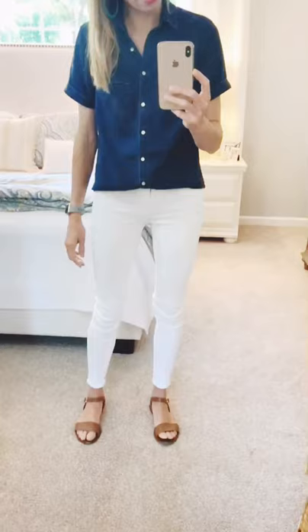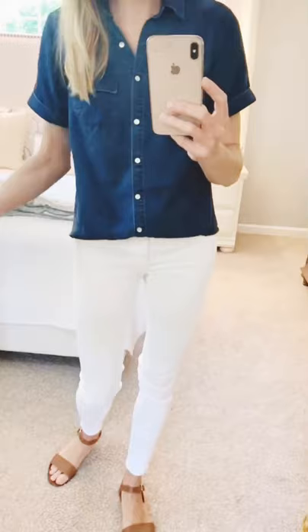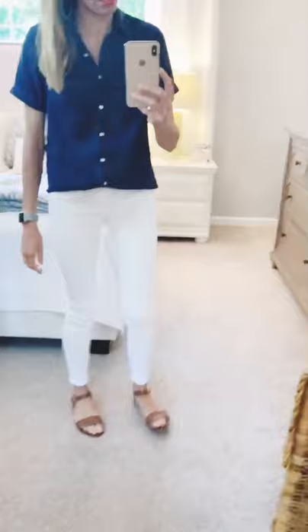For look number two, I paired my chambray button down with a summer staple — tried and true white jeans. My white jeans are from American Eagle — I really love them, they were affordable and came in multiple lengths, which is always helpful. I just tucked in the front of the shirt and left the back out. As I said in my first look, I really love the length of this shirt — it makes it really easy to work with. I paired the whole outfit with my patina hoops from Noonday Collection. They're really big and dramatic but super light, so you barely feel them. That's look number two.